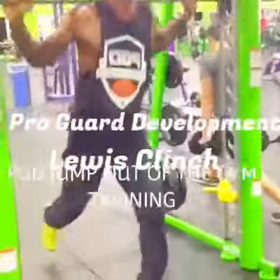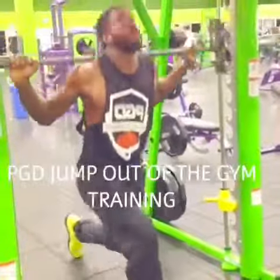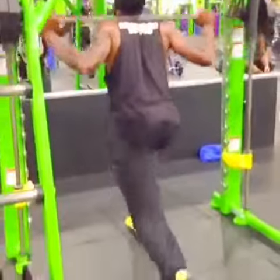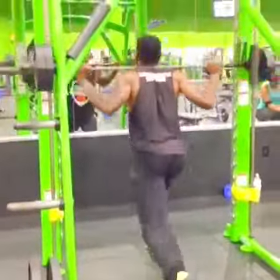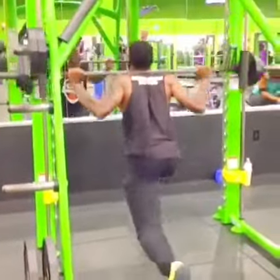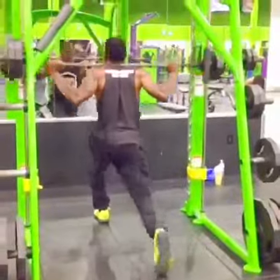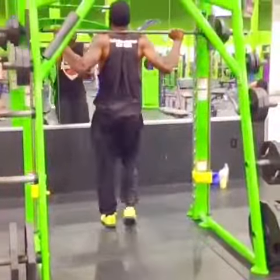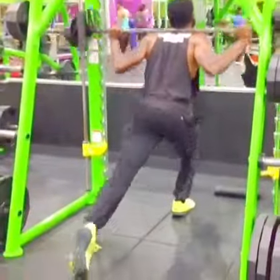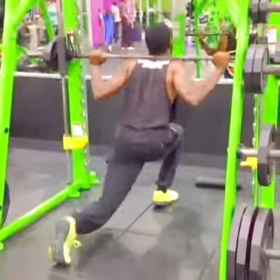Hey, what's up guys. Today we're going to be working on our explosion off of our left and right leg. Being able to elevate off of your left and right leg is very, very important in the game of basketball. Obviously you have to be able to go left and go right, but having the ability to dribble left and right is one thing — being able to get off the ground off your left leg or right leg to finish is a whole nother ball game. So today I'm giving you some tips and a workout that will show you how to build up your explosion off of your left and right leg.